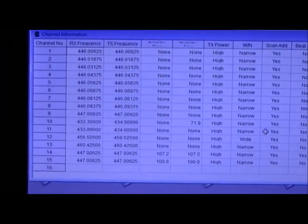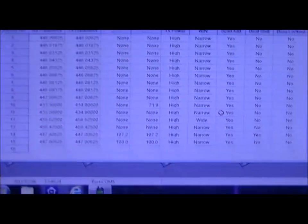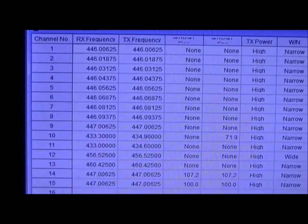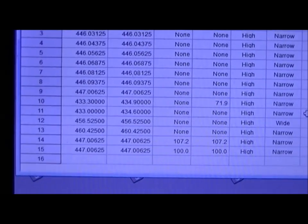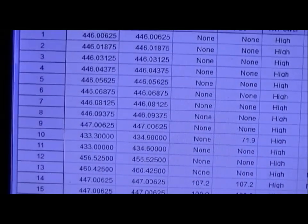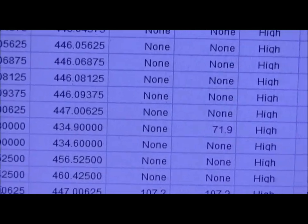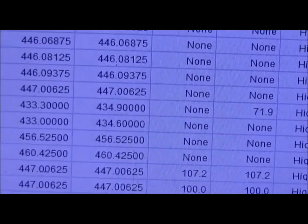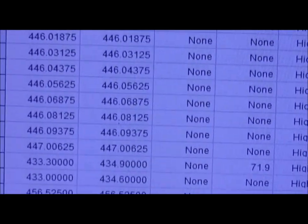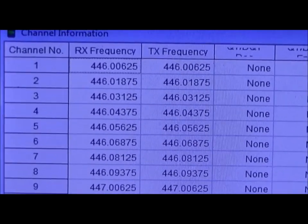There's a list of all the channels stored in there. I've left channel 16 free because on the BF777 it actually scans on that channel. You can see that mostly they're on the same frequency, but channel 10 is a different one — it has a CTCSS tone of 71.9 Hz and two different frequencies; that's a duplex repeater I have programmed in. There are also your eight PMR channels for England if you can work them out — you might want to pause the video.